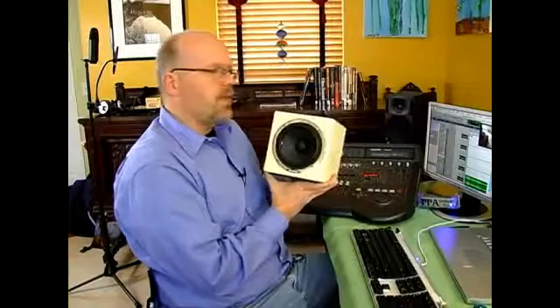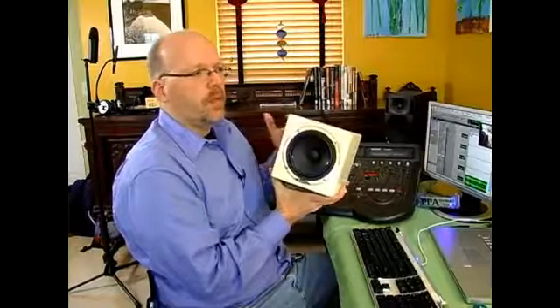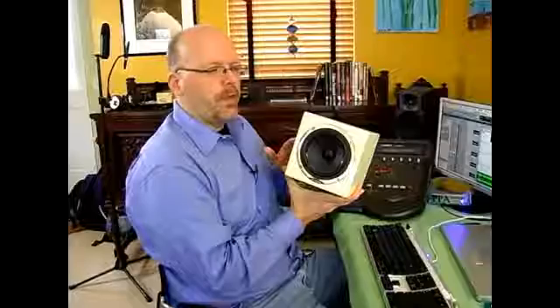What I like to do is a final mix on my big speakers, then I make a pass on this and see what really happens. Does the music disappear? Do the things that I think are holding up the mix disappear? This is a good way to reference your mix through this kind of monitor, and then you get an idea of what it's going to sound like on television. You go back and make adjustments and listen to it on the big speakers, see how much of a change there is. It's really a good point to listen to your mix through several different speakers.